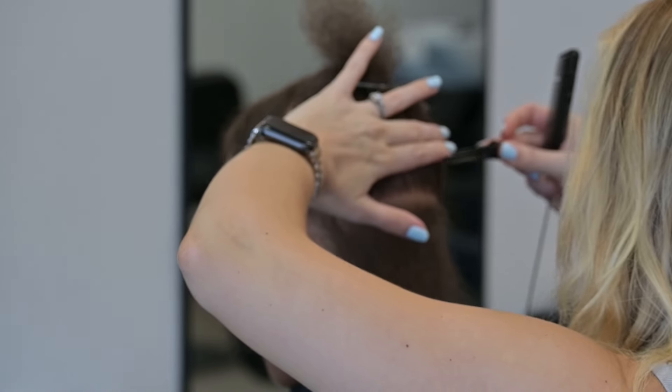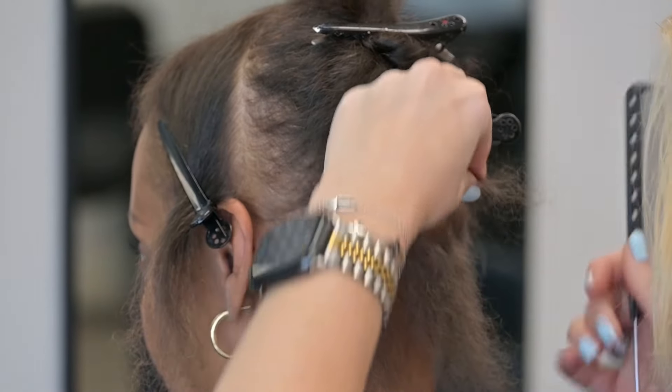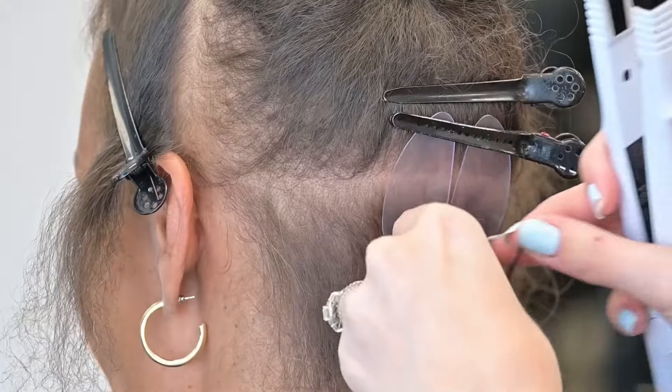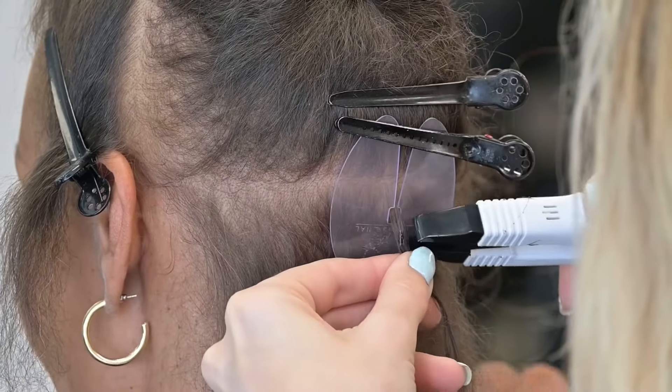Hi guys, welcome back to my channel. Today we're doing an install on my client who has really fine hair, so we're going to be utilizing micro keratin tip hair extensions. I've actually cut these full-size bonds into quarters — her hair is really fine and fragile, so I wanted to make sure that I could use an extension